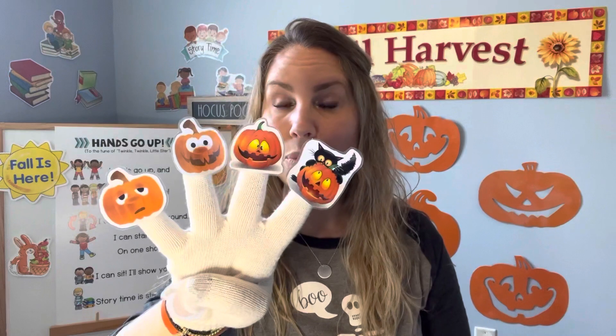Five little pumpkins by the barn door. A hoot owl took one and then there were four. Just four left — let's count: one, two, three, four. Good job! Four little pumpkins as you can plainly see. One became a pumpkin pie and then there were three.